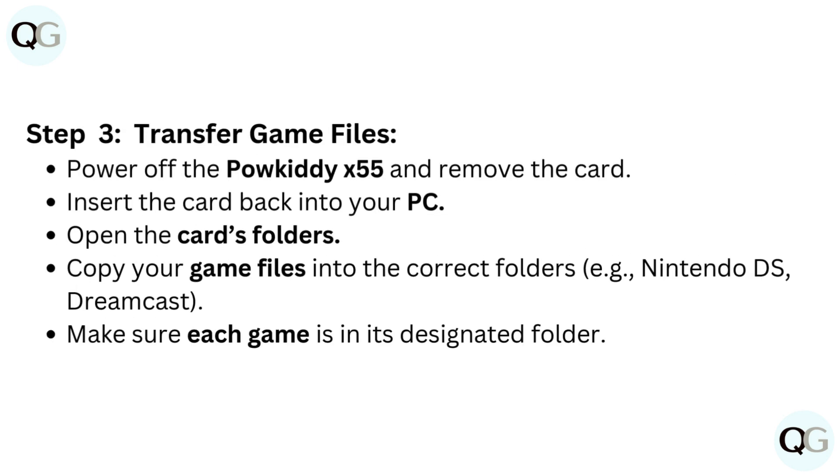Step 3: Transfer game files. Power off the Paukadi X55 and remove the card. Insert the card back into your PC and open the card's folders. Copy your game files into the correct folders — for example, Nintendo DS or Dreamcast. Make sure each game is in its designated folder.